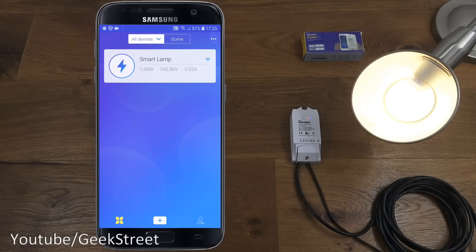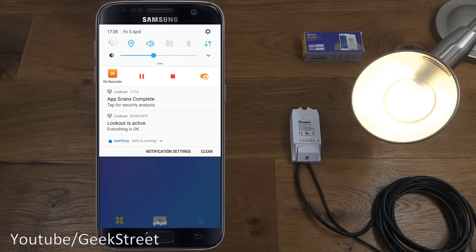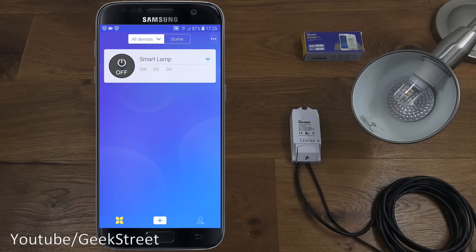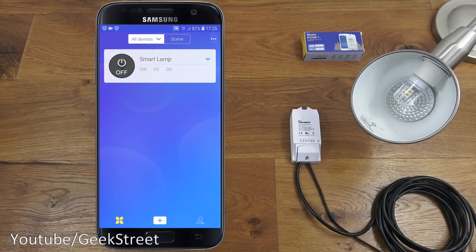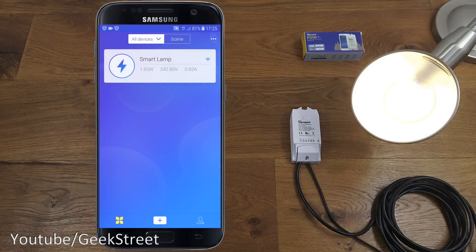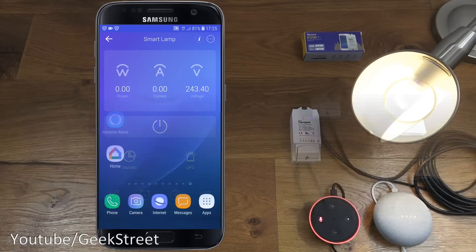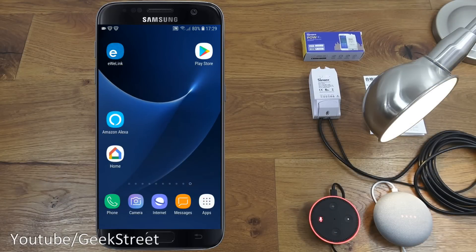For the next test, we'll test remote connectivity. I'll drop down and turn off my Wi-Fi, give it a moment to connect to 4G. It's connected — clicking the power button, it works straight away. No ports to open on your router. Turning it on again, working fine — you can see the power usage updating.